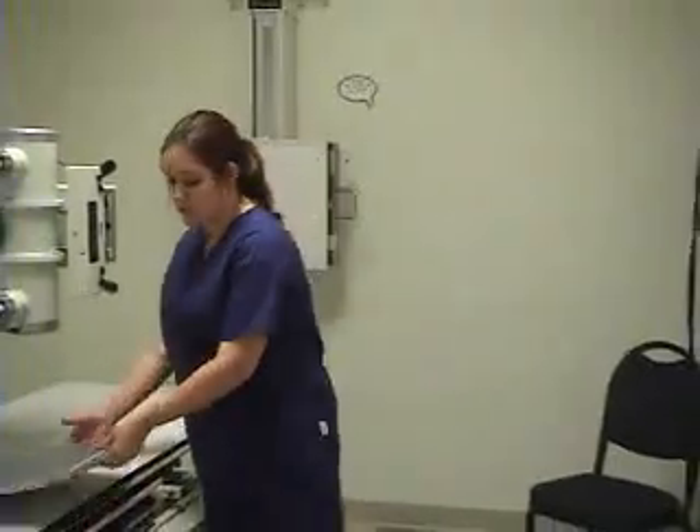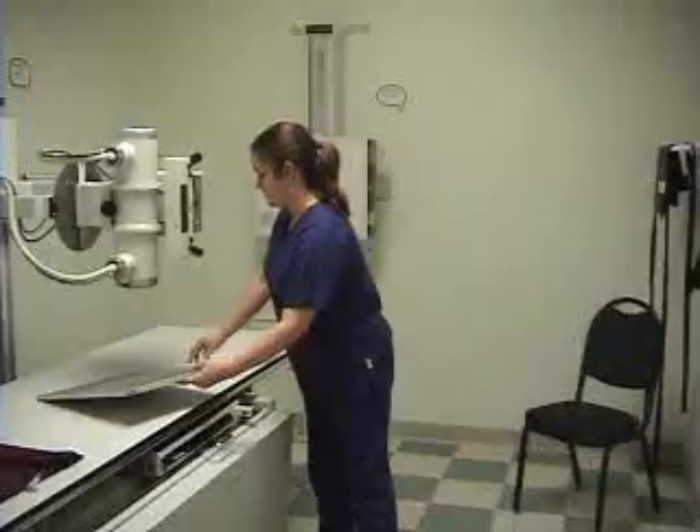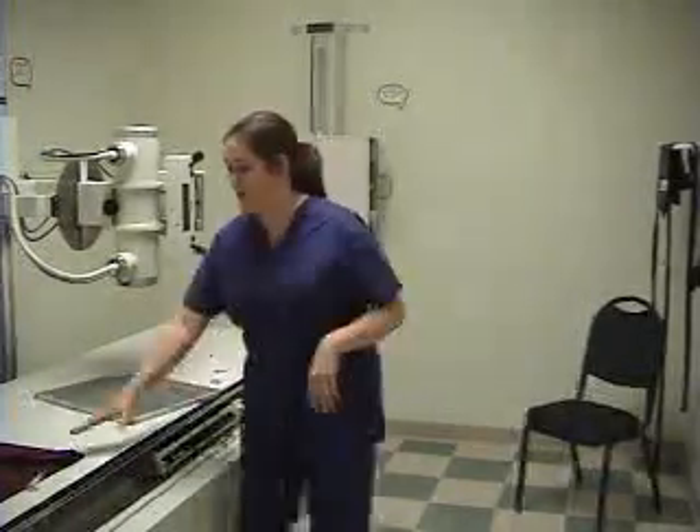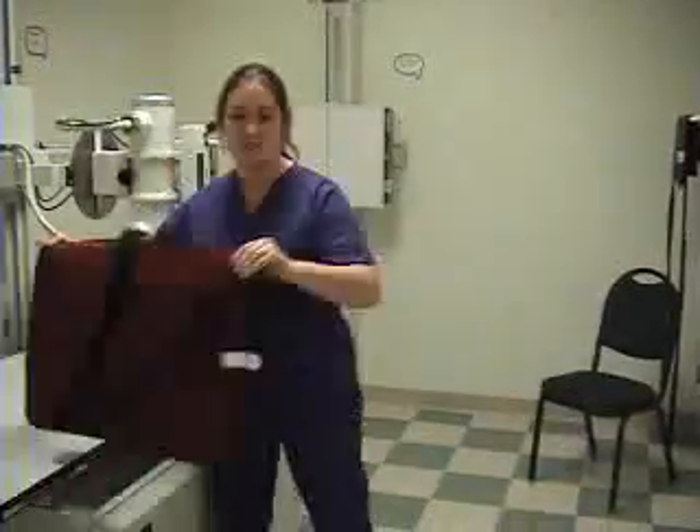Anytime you're taking any kind of examination for x-ray, you need to prepare your room first before you get your patient. You need to make sure that you have the proper cassette size, you need to make sure you have your lead markers, and you need to make sure you have your lead apron to properly shield your patient.